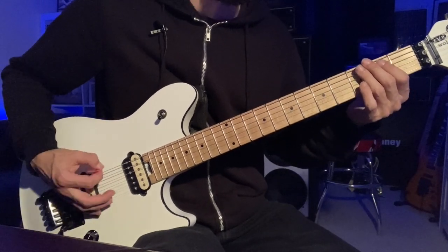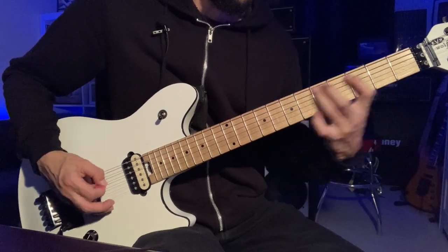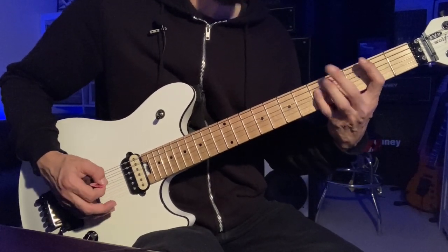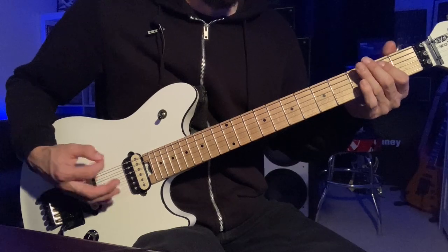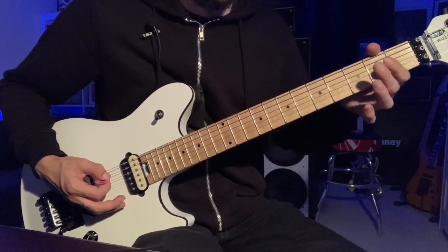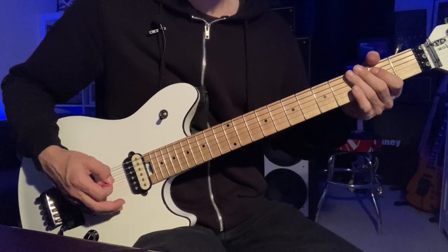Like that, back to this, to that point. And then you finish with: open two, four, two on the A, two on the D. So that whole chorus.